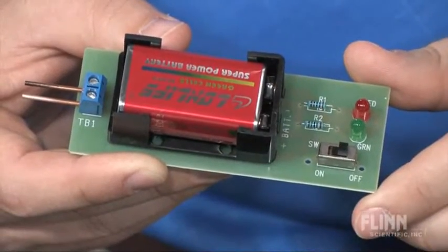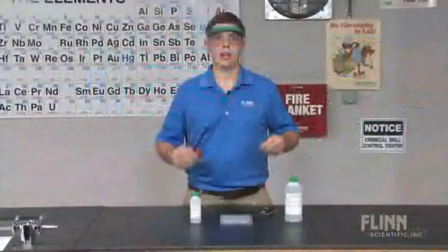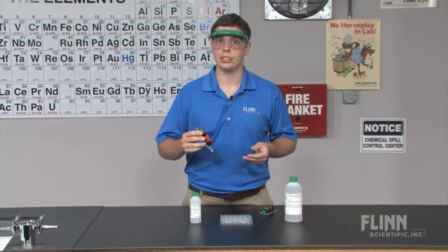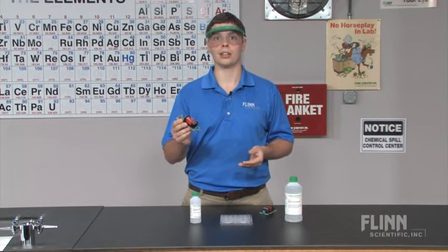Measure conductivity anywhere with the unique, convenient, and economical Flynn Conductivity Meter.